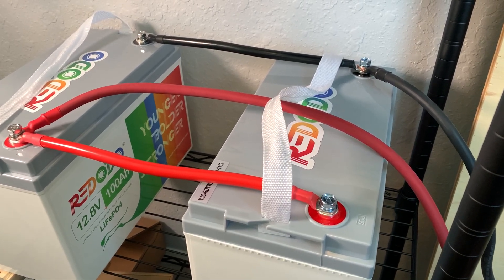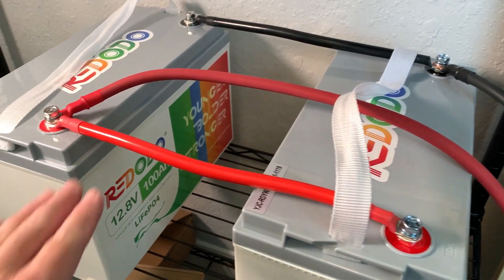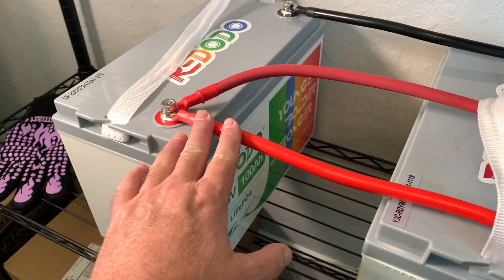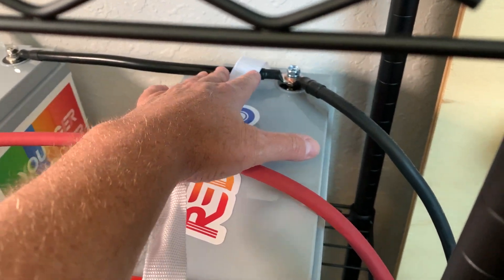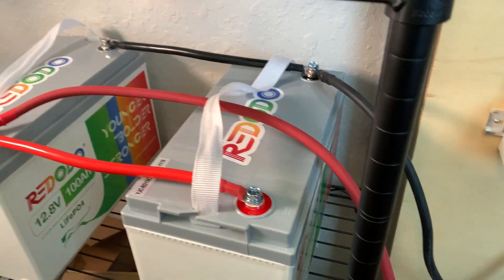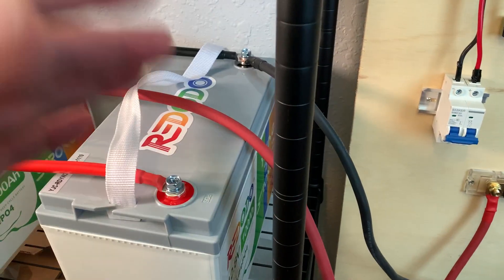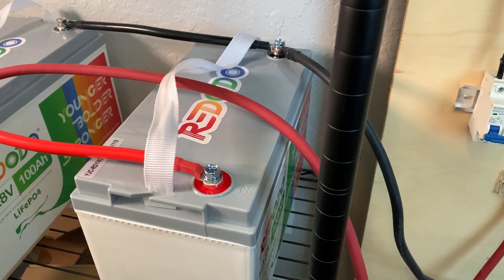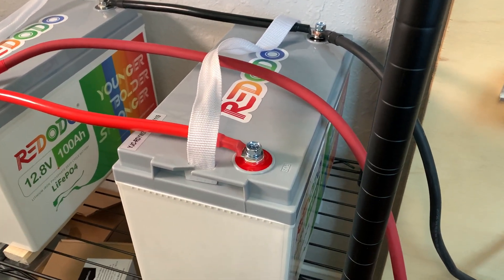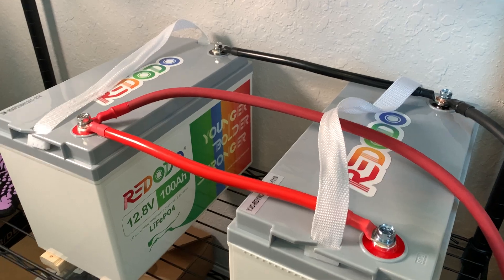You'll notice I have the positive and negative on two different sides. I've got the positive side pulling from here, but the negative is over on the other side. I saw some videos where guys were saying you don't want to connect both positive and negative on the same battery — it'll work, but it creates a situation where it's pulling too much power off one battery and the other gets wimpy. So this apparently spreads the load.